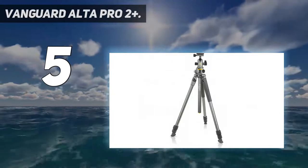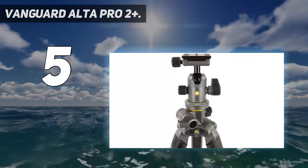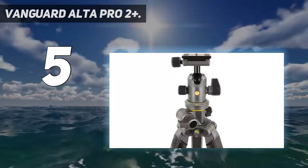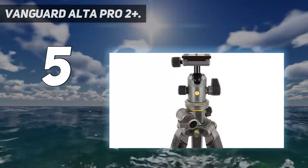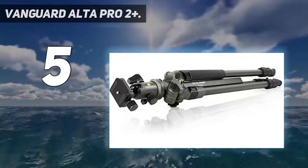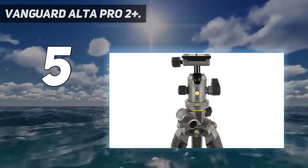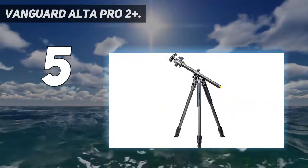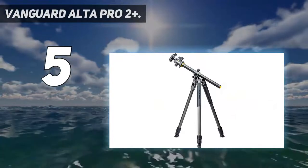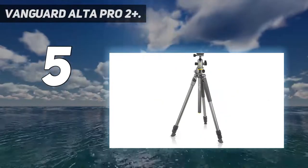Like most recent Manfrotto tripods, such as the current versions of the 055 and 190, this Vanguard tripod has a 3/8-inch threaded socket for accessories such as an LED light. Build quality is solid throughout. The only drawback is that since the legs don't fully swing up for storage, the folded size is rather large.